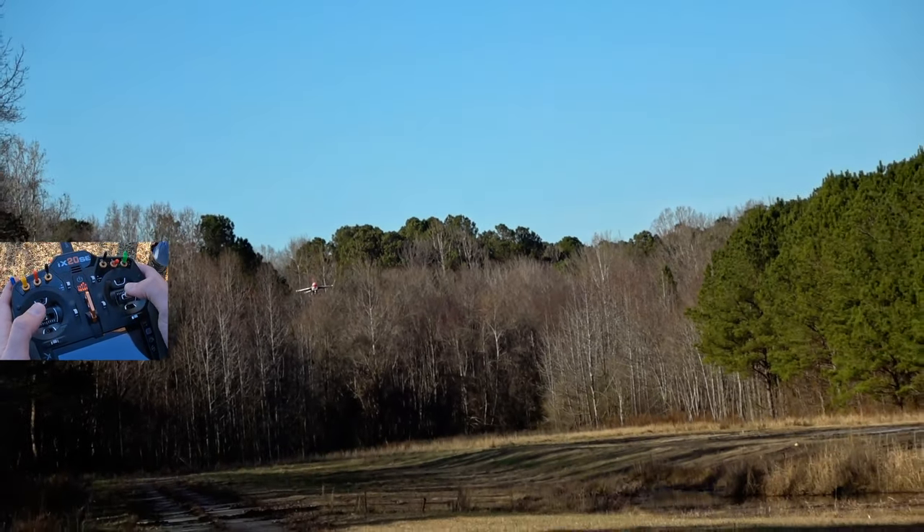Landing is another skill set entirely, because what goes up must come down. You don't have to be perfect at landing this jet, but you should know some of the do's and don'ts when it comes to flying the F-16, so let's go over those now.